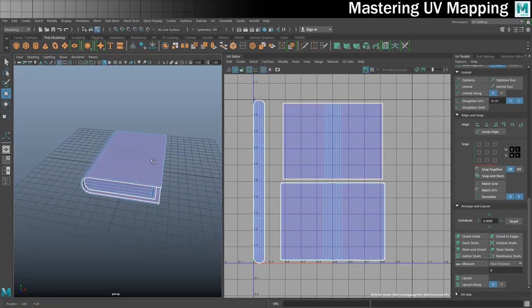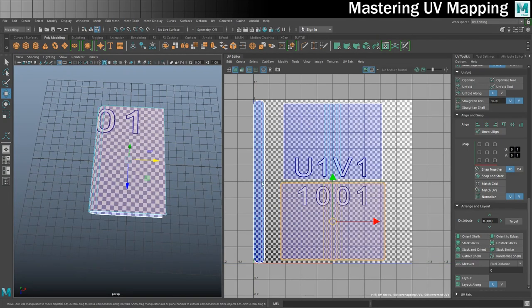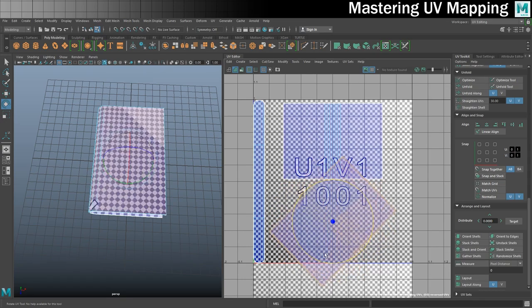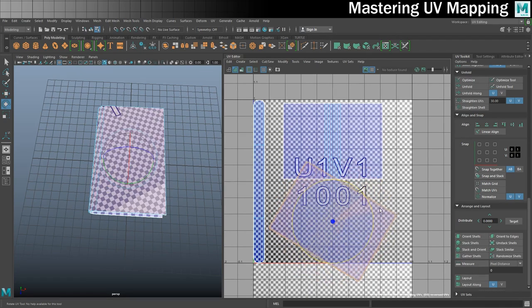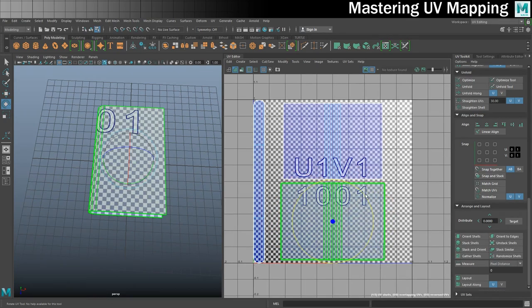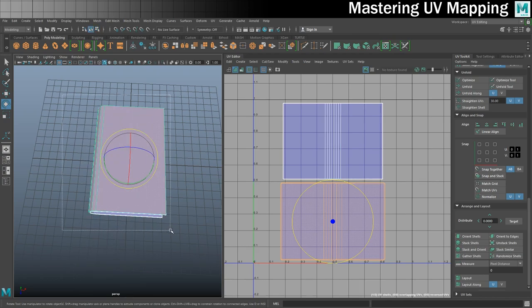Let's turn the squares off. One other thing worth looking at - this is the front cover of my book and it has 1001 on it, which shows me that my book is actually not upside down. You could get a bit confused if you had this shell upside down. If it was upside down you'd just put your rotate tool on, hold J, and flip it over and turn it the right way up. Okay so the UV mapping is now complete. Squares off, into object mode, and select all the pieces.